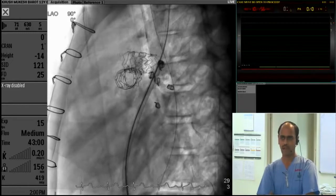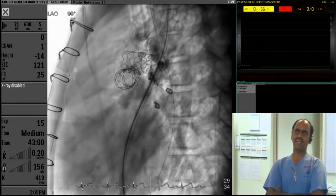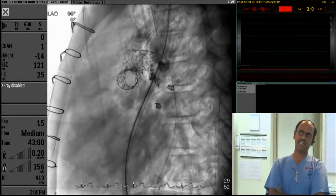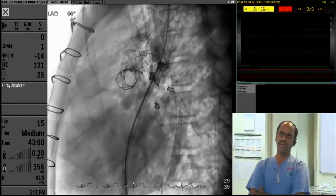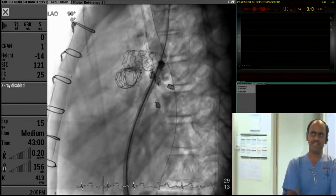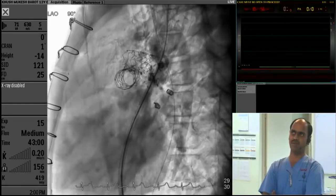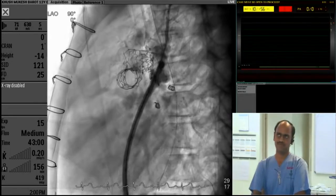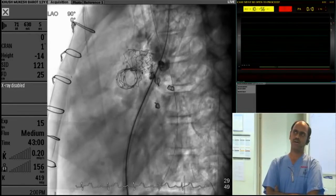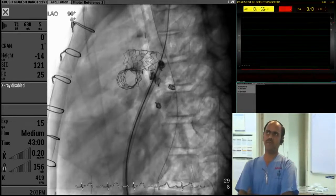We can see air in the anterior part — there are quite a few bubbles. There is air floating in the ascending aorta, going up and down with each pulsation of the aorta. One of my colleagues noticed a transient ST elevation during this time. However, the hemodynamics remained reasonably stable. That is one blunder. There are also some more bubbles in the area of the stent in the background.